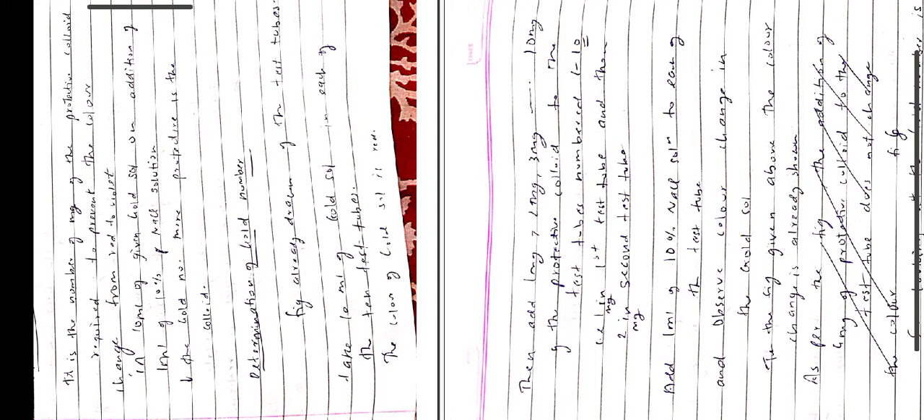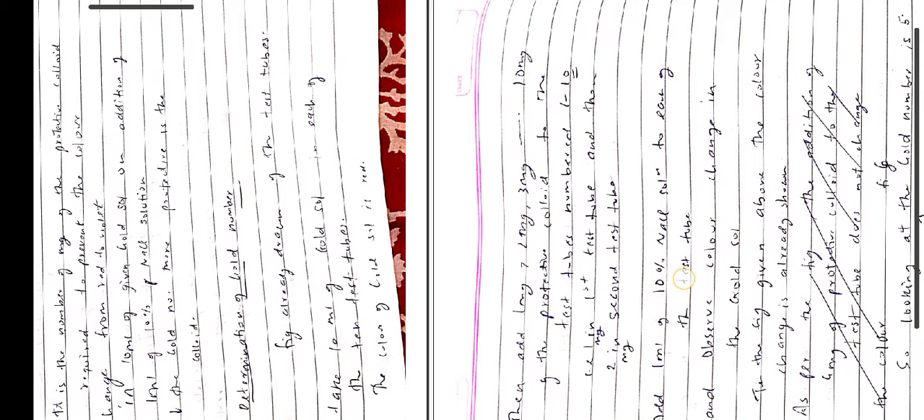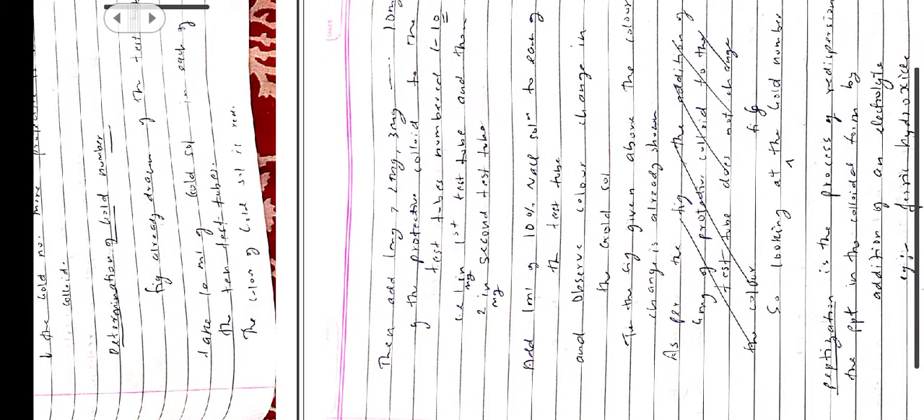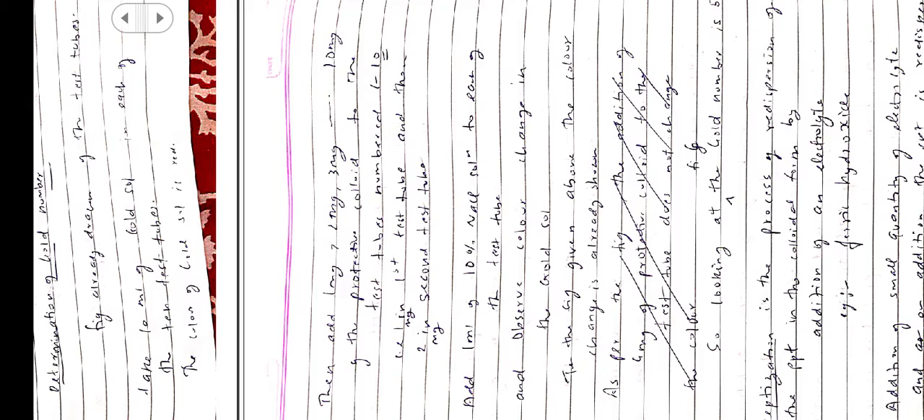We add different quantities of protective colloids: 1 mg, 2 mg, 3 mg, continuing until 10 mg. So in the first test tube 1 mg, second test tube 2 mg, third test tube 3 mg, and so on up to test tubes 1 through 10. Then add 1 ml of 10% sodium chloride solution to each of the test tubes and observe the color change in the gold sol.